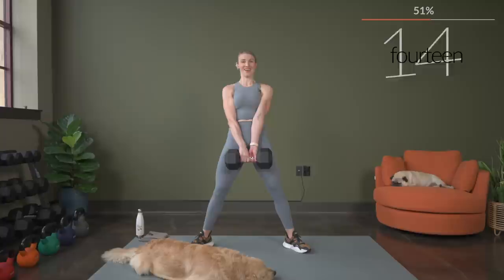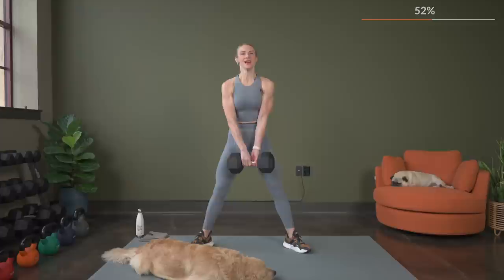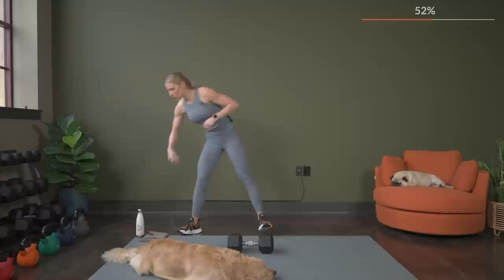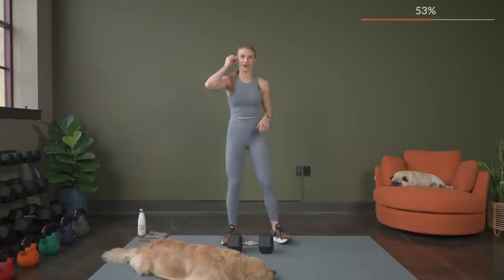Just about 10 seconds left. Time for one more. Here's three, two, and one. Nice job — take your quick 30 seconds. Perfect time to grab a drink and dry off. We're going into that once more. Let's get right back into it.